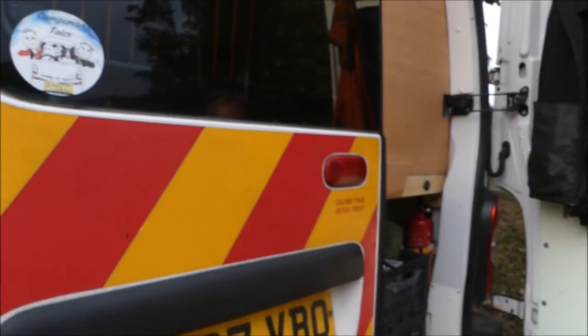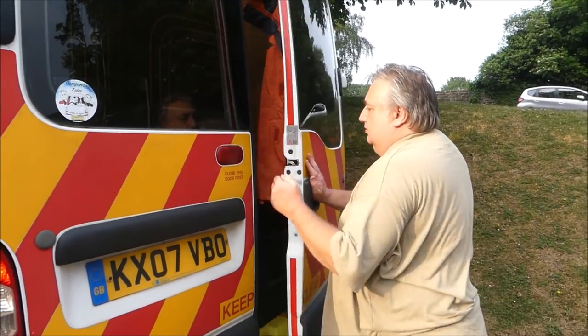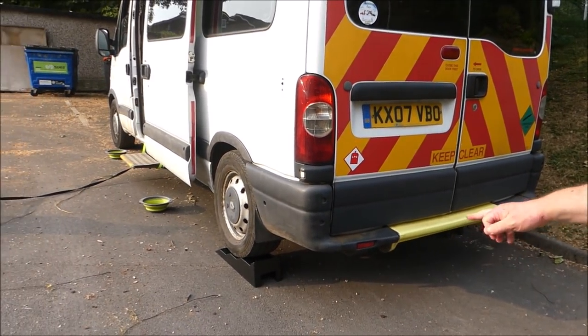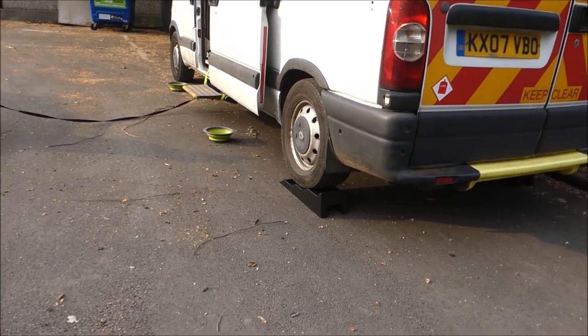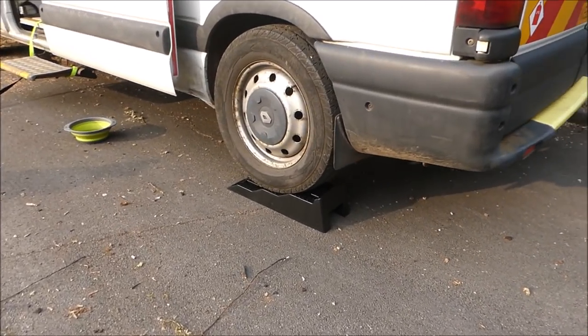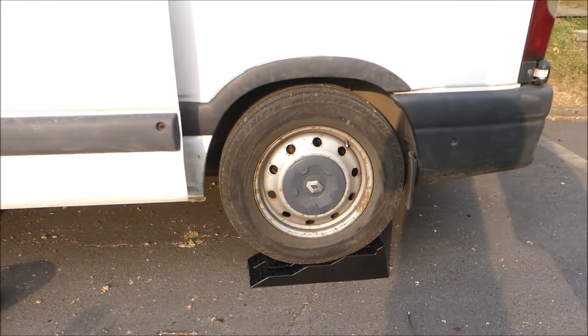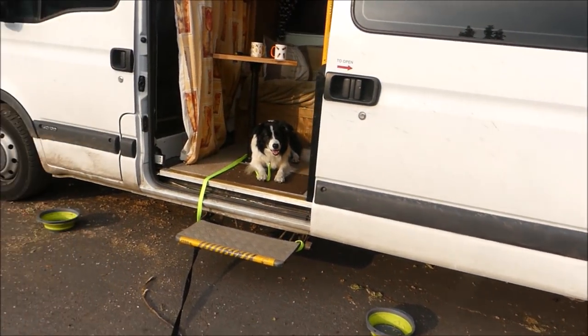So that's the van. We've also got some blocks so we can level up — we've had a few nights in different campervans where we've not used trucks and we've never had them before, so it's nice to be level for once.